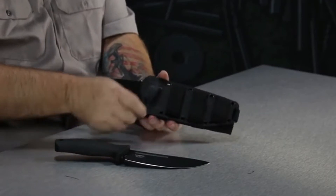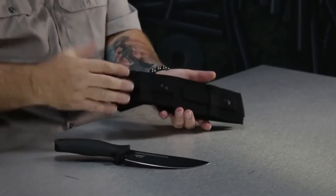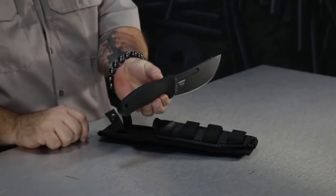It comes with a kydex sheath. It also has ballistic nylon so you can take the kydex part off if you need it to be a little lighter and more agile, or keep the whole system on which you can mount on your backpack or belt pretty much any way you want to carry it. This is the Humdinger by CRKT.